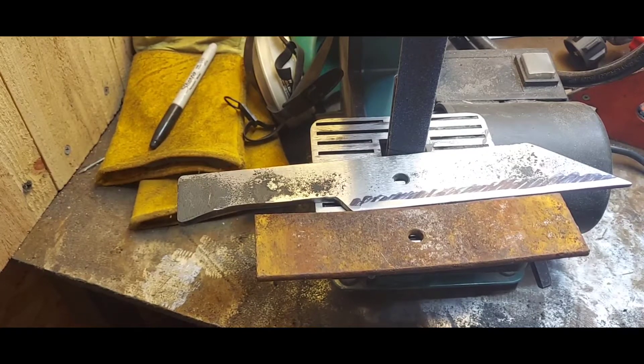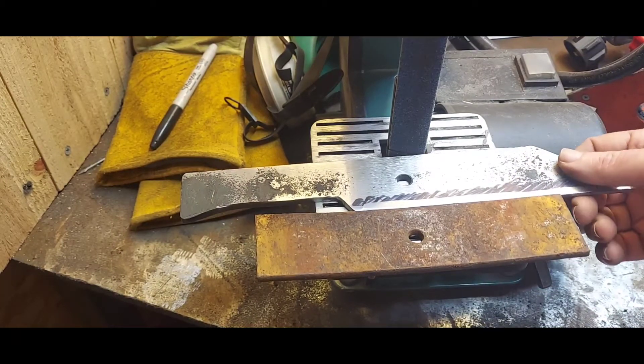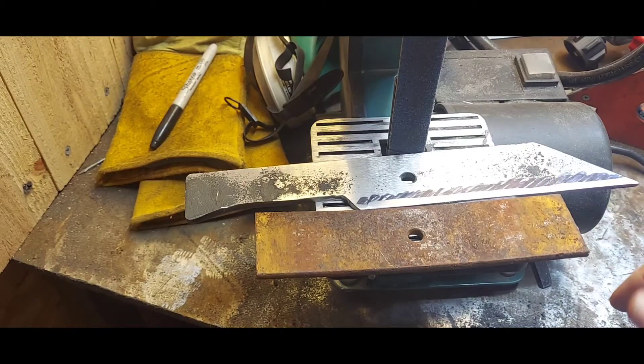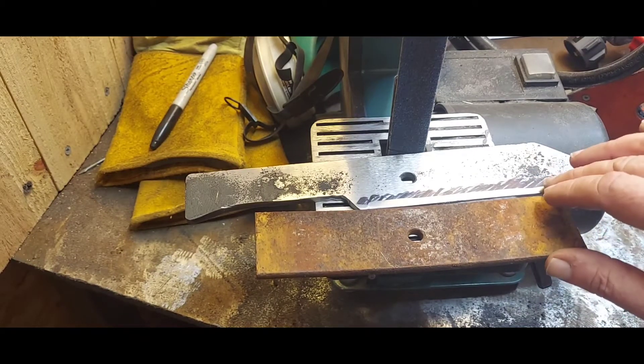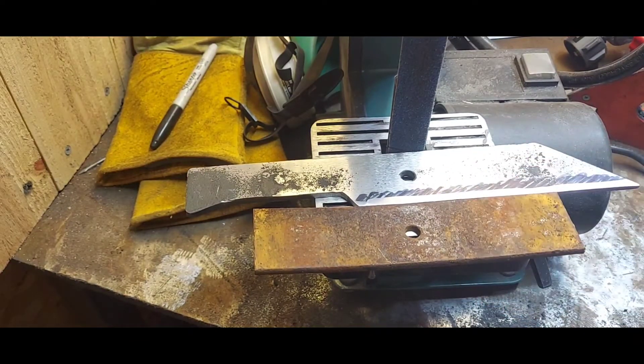Excuse the clutter — I'm still moving stuff around from the art show I just got through doing, but I want to continue with these leaf spring knives. First thing I want to talk to you about is going through with the plan all the way to the end and thinking it through, which I did not.